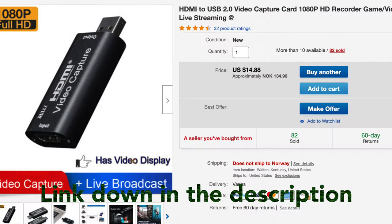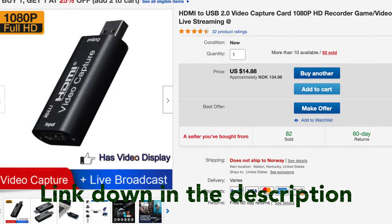Until now you've needed a capture card, and these capture cards have been way up there in price. But there are capture cards that don't cost that much, and I recently picked up one for myself. I'm going to show you how that capture card works and I'll put the link in the description below. I found it on eBay and it only costs about $14–15, so compared to higher-end capture cards this is a steal and it works quite well.